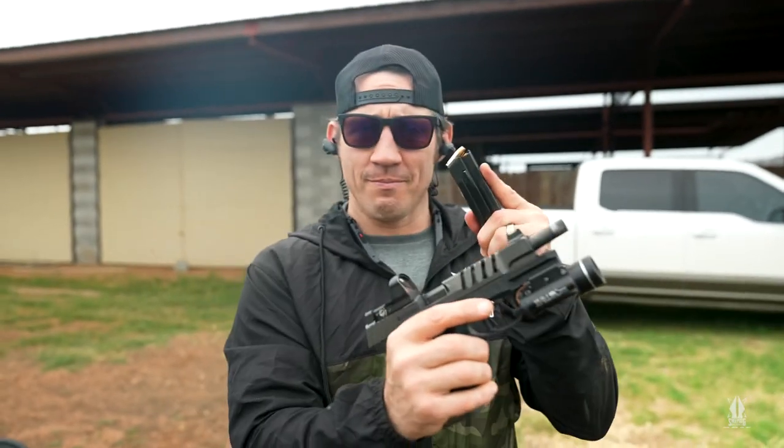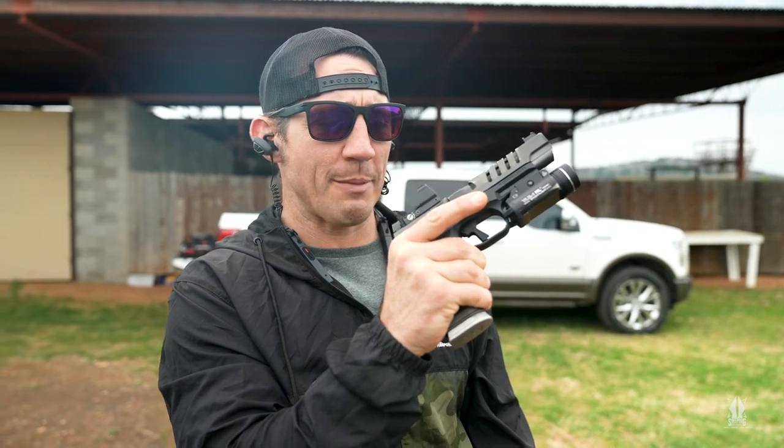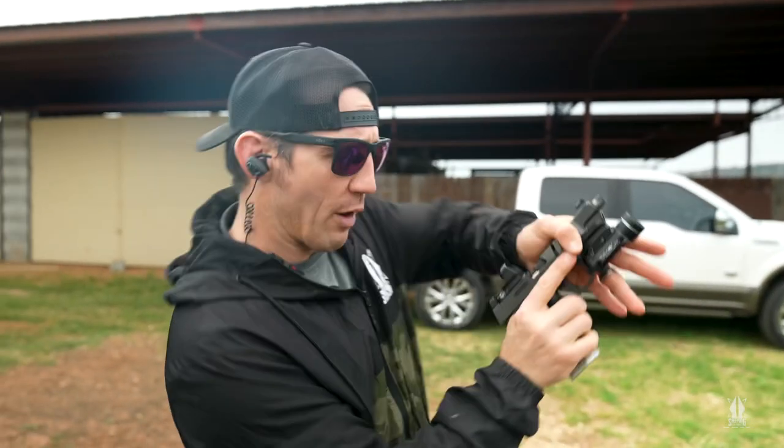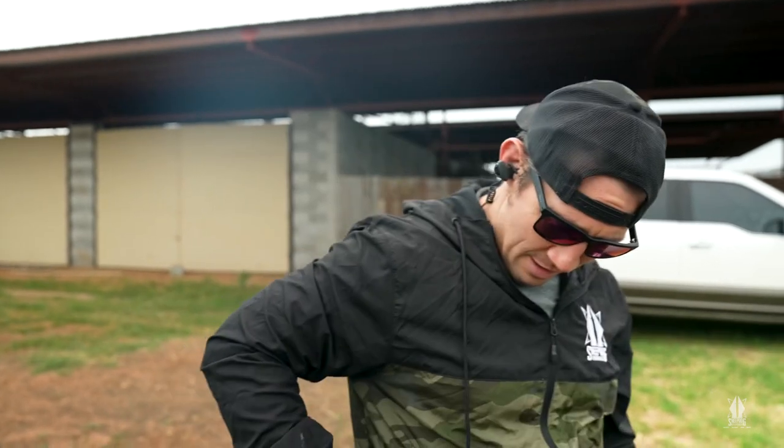Grab my magazine, insert my source of feed, drop my slide, watching a round get picked up and inserted. I can do a press check if I want to make sure there's a round in the chamber. Done. Safely holstered.